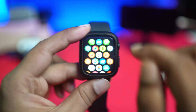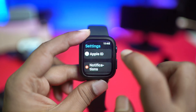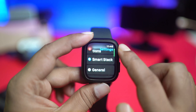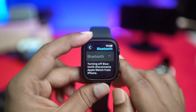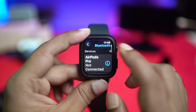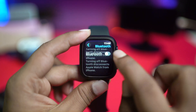If you find your Bluetooth not working and acting up, then this is exactly what you have to do. First, go ahead and open up your Settings on your Apple Watch, then scroll down and find the option called Bluetooth. Simply go ahead and open up Bluetooth — just tap on it.